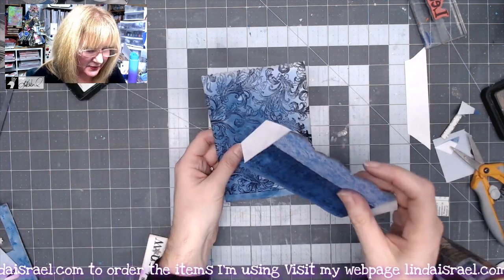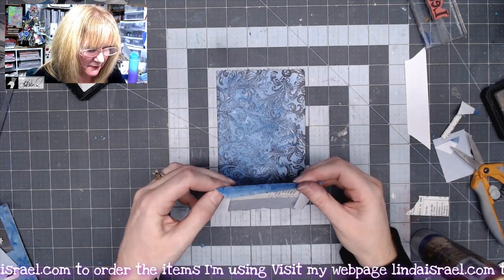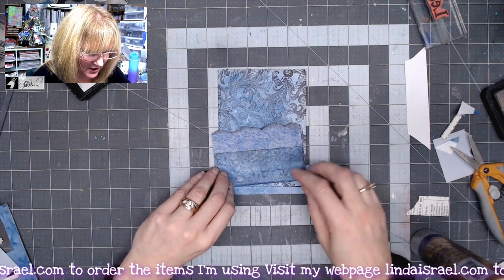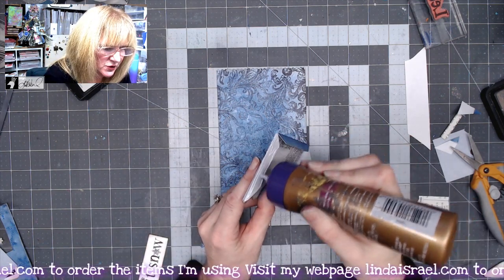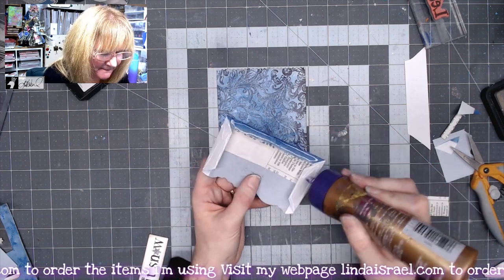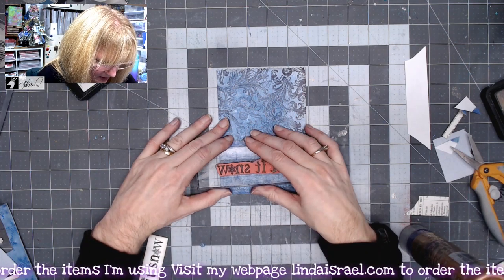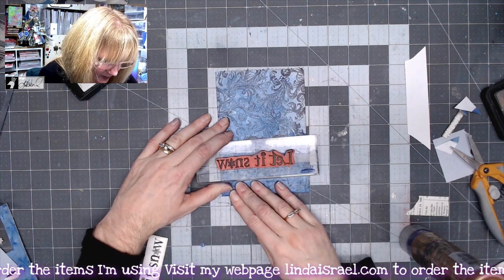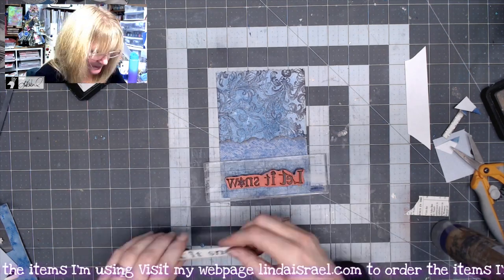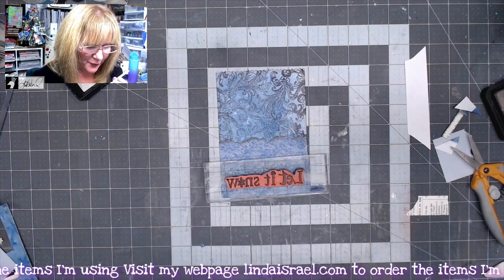Now this piece is ready to be glued on top of my pocket foundation. I'll use glue on the tabs and stick it down, sometimes laying something heavy on top until the glue dries. I'll add some glue to the back side of the decorative piece and glue it down on the front of our pocket.